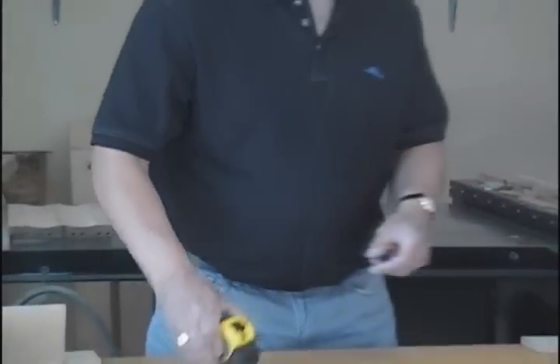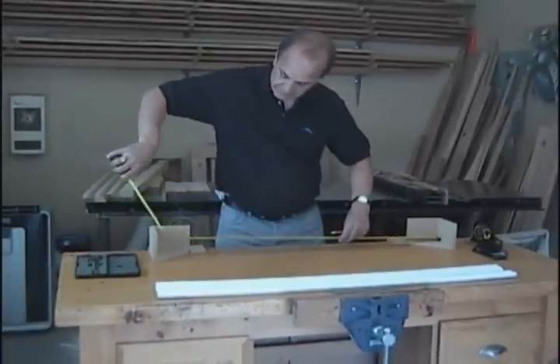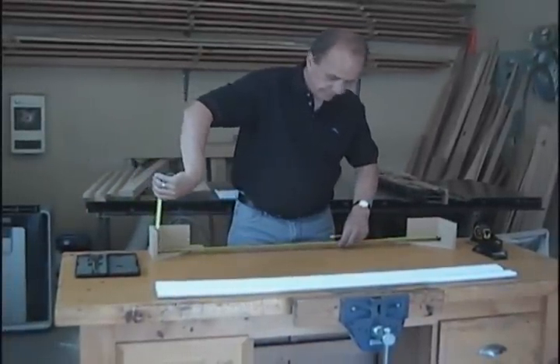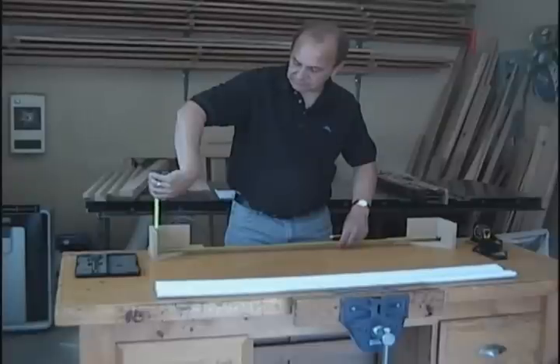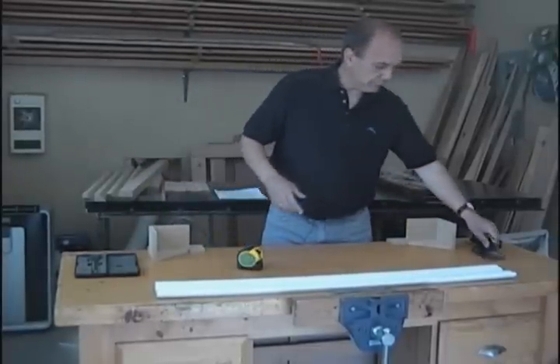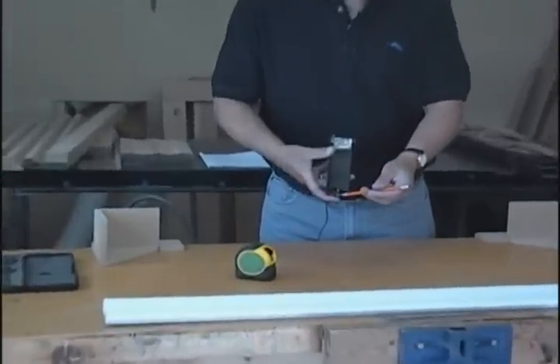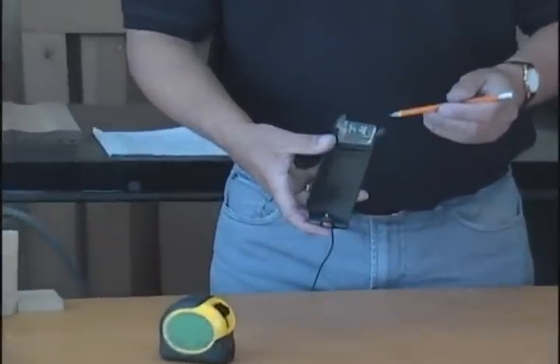A common method for taking an inside measurement is to bend the tape and take an approximation like so. The tape gauge eliminates this old method by use of a crosshair that is perfectly referenced at five inches to the rear stop and at one inch to the forward stop.